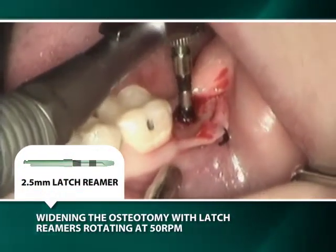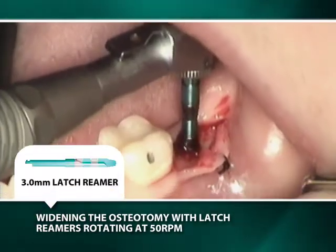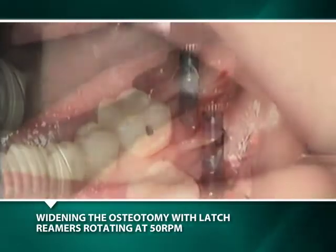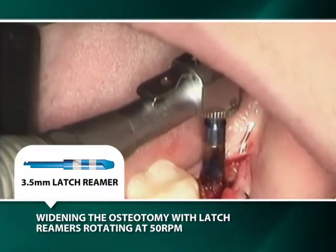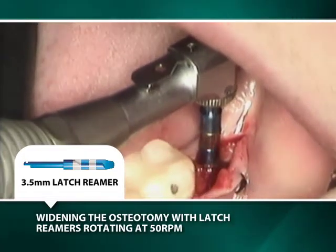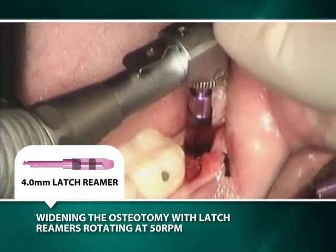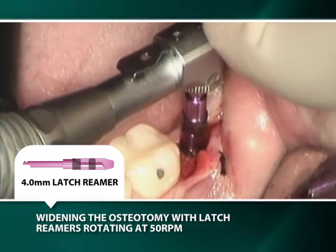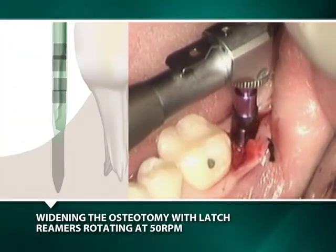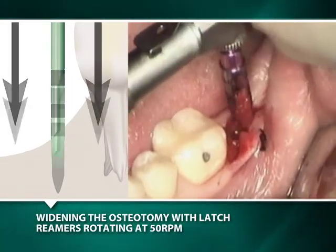The osteotomy is prepared sequentially with half-millimeter wider latch reamers rotating at 50 RPMs without irrigation, which means a quarter of a millimeter of bone shaving is removed from the radius of the osteotomy with the use of each reamer. The latch reamers should be rotating prior to their being slowly inserted into the osteotomy. The parallel walls of the osteotomy will guide the latch reamers into position. Care must be taken to avoid displacement of the latch reamers by either a discrepancy in the height of the bone at the orifice of the osteotomy or by denser bone at one portion of the osteotomy. Once the parallel walls of the reamer are fully engaged, the clinician's grip may be relaxed and the surgical preparation may proceed more quickly as increased apical pressure is applied.